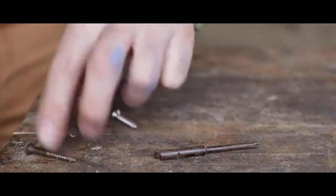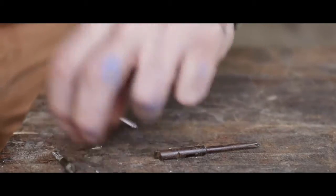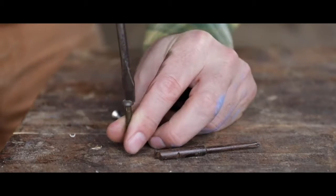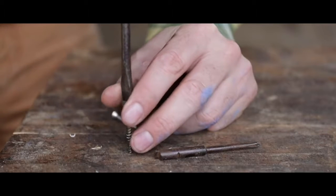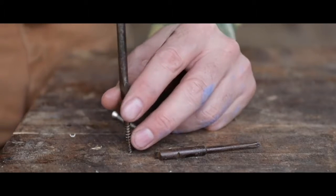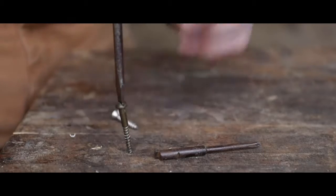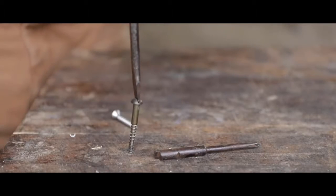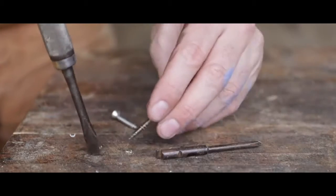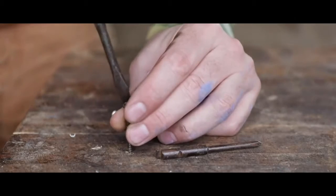Even with a pilot hole they're still terrible, because you have a tool that is pushing what — two and a half feet in length? It's very unwieldy, and to get your screw started you have to... it's really terrible. It's just almost not happening.